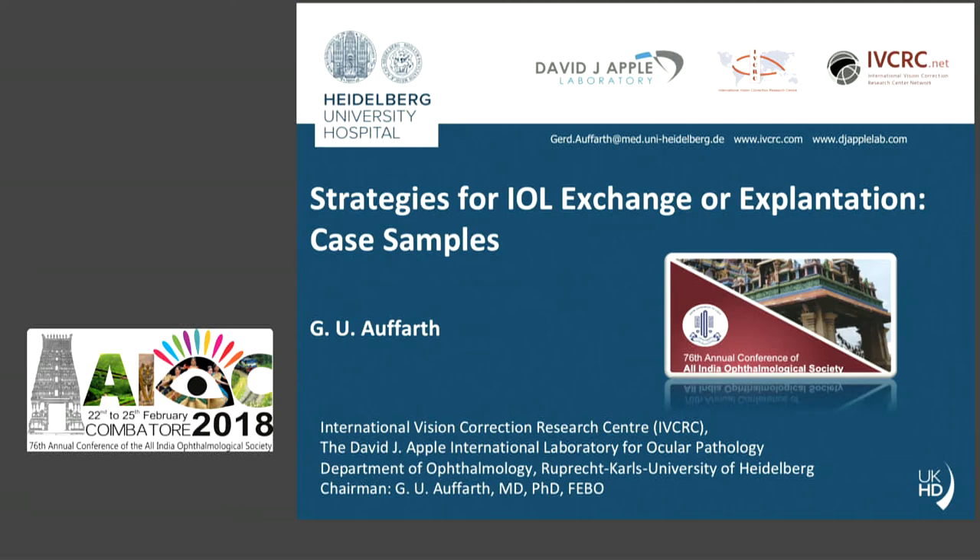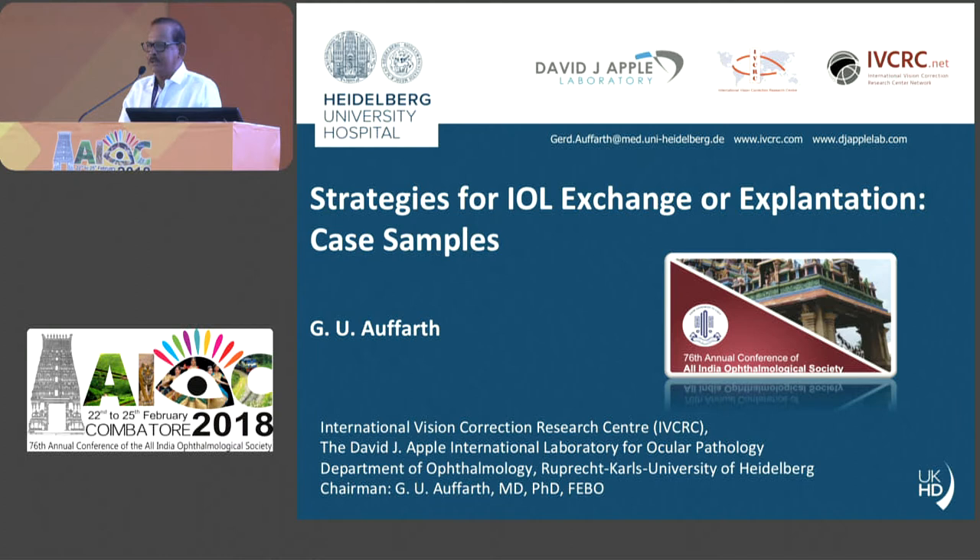Good morning everybody. This morning we assemble for our exercise on converting from SICS to FACO. In the next 1 hour 15 minutes we'll be doing exactly that, but before that we have a wonderful keynote address from one of our very renowned foreign faculties.